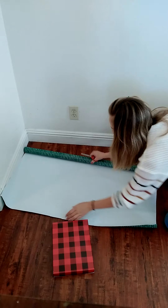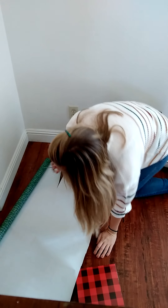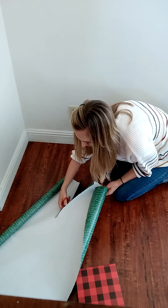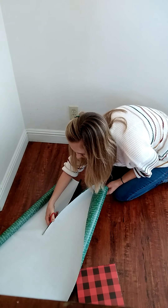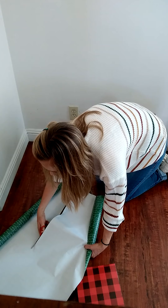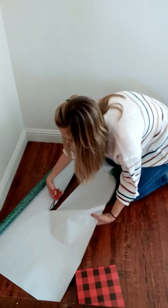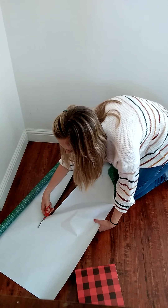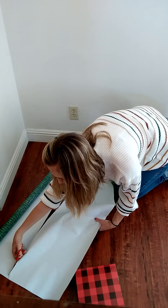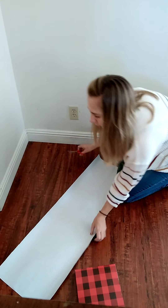You might need to remove your present. Then I'm going to cut this one. Once you have your paper cut, we'll move the wrapping paper out of the way.